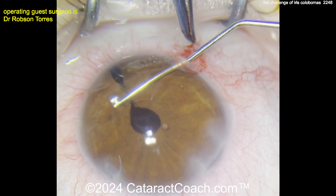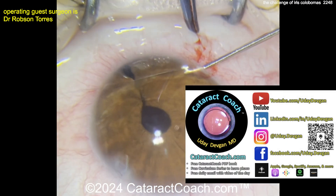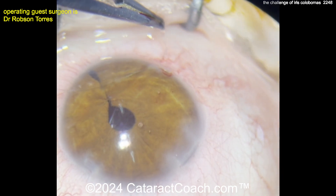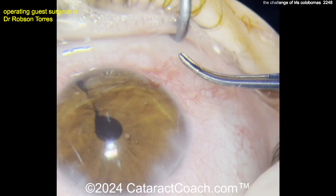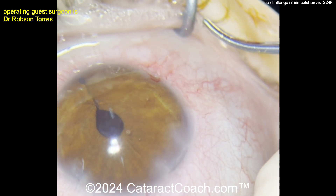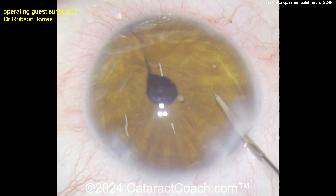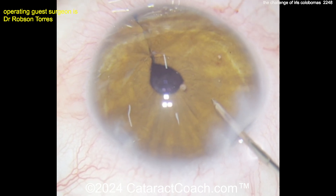Pulling the suture through. By the way, check out CataractCoach.com — our teaching website with a great deal of archived material, a free curriculum series, a book, and a podcast every week. It's a much easier way to search for videos than YouTube. Back to the video: the iris is being sutured up beautifully — looks like one, two, three sutures. And now here comes the magic: the endocautery. Just a little bit of cautery in the iris stroma.